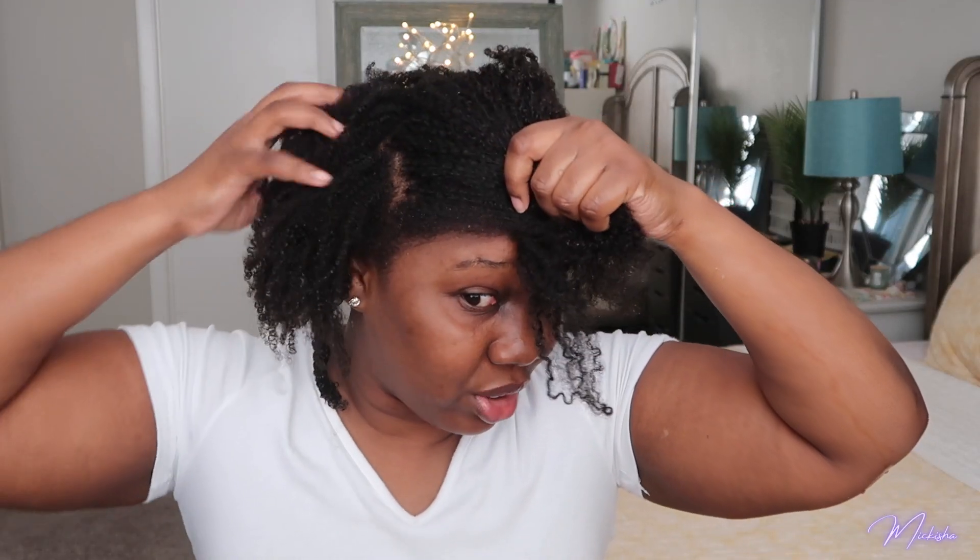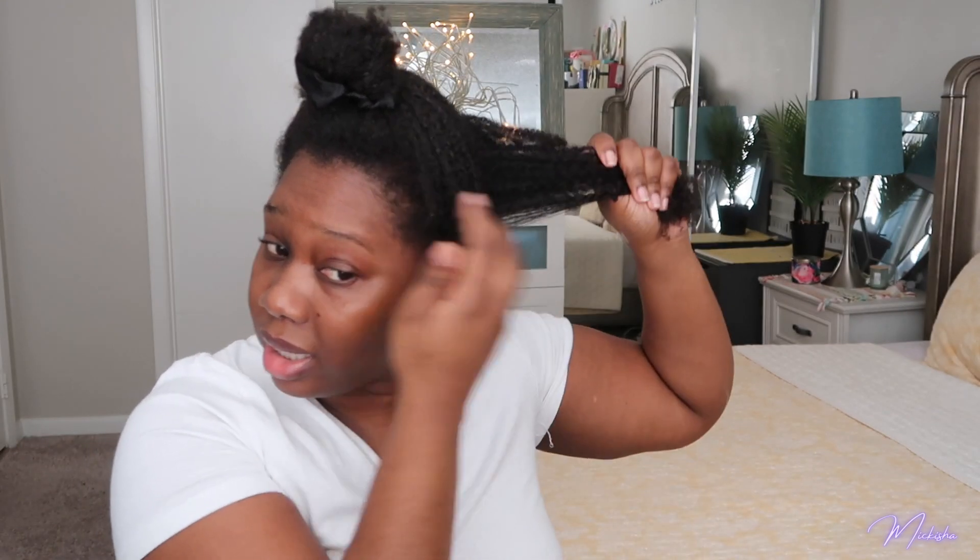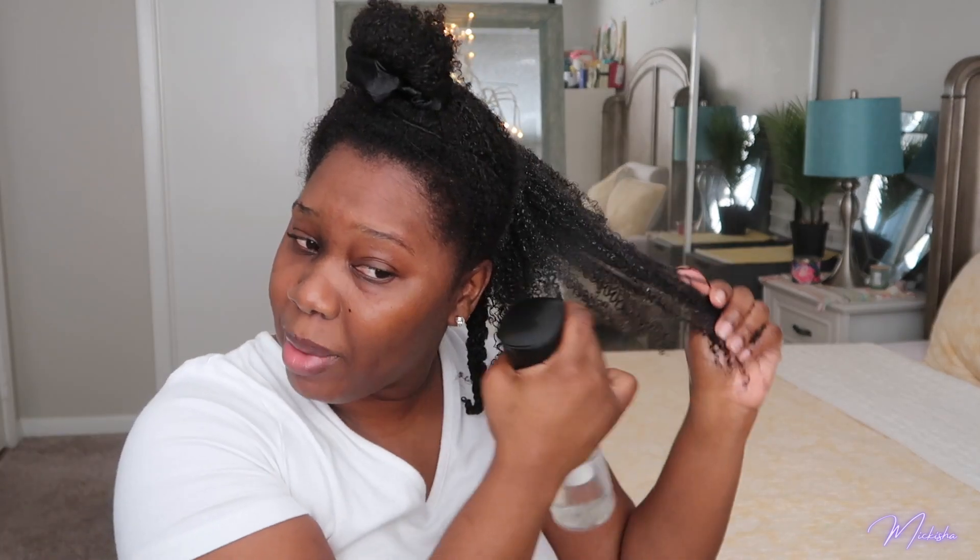Hopefully you guys can tell on camera how dirty the hair actually is. Same process — take the water. That's a tip for natural hair: do not just try to go into your hair dry. Water is our best friend — to drink for your body and for your hair. This spray bottle is amazing; it's my third one. You can get them at Sally's or Amazon — just search '360 water bottle.'